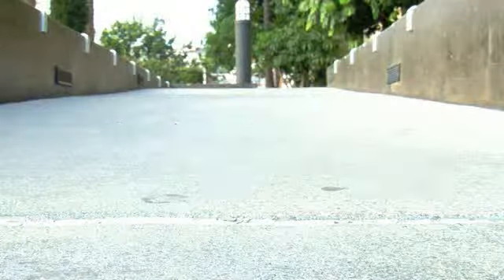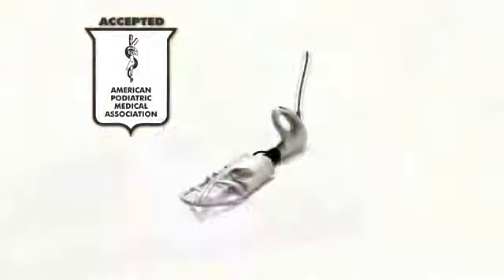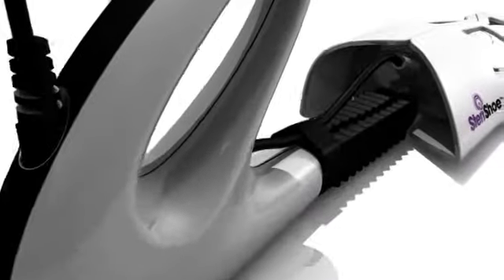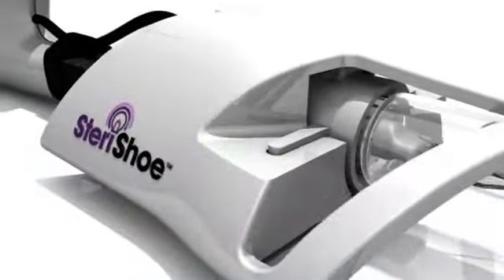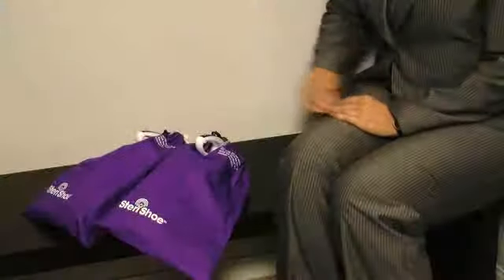But how do we clean the inside of our shoes? Meet the doctor-recommended Sterichu ultraviolet shoe sanitizer. Unlike sprays and powders that only mask odors, the Sterichu destroys 99.9% of the microorganisms exposed to its UVC light — the same technology used as a germicide in hospitals and water treatment systems for decades.